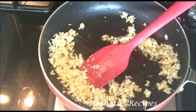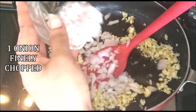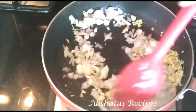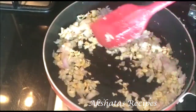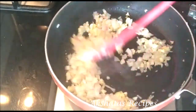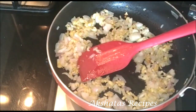Once our garlic is nicely done, I'm going to add one medium sized onion, which is chopped very finely. Fry the onion well too for another half a minute till it turns a little bit translucent. This will really flavor the dish and make it very delicious.